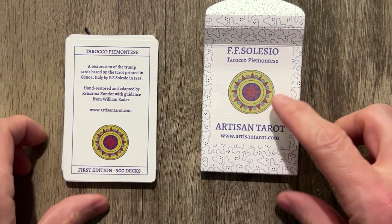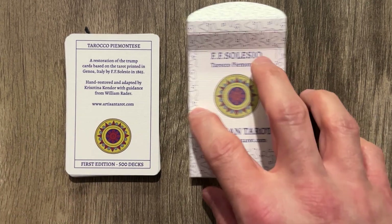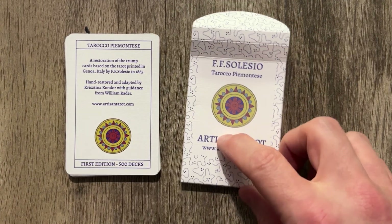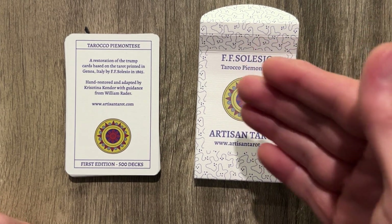I'm Tarot Oracle. This is Artisan Tarot's new deck. This is $20 on their site, majors only. It's called FF Cilicio. I'm probably butchering it — I apologize in advance.